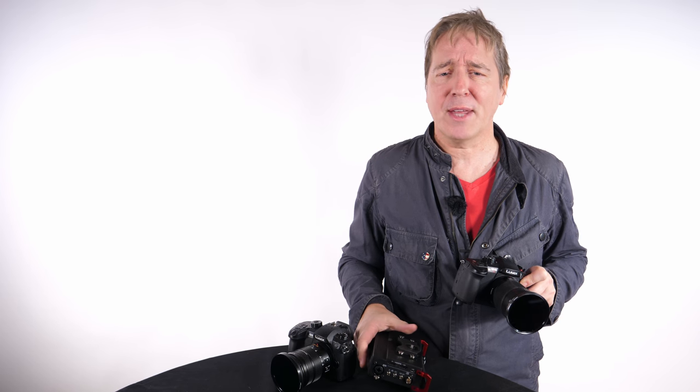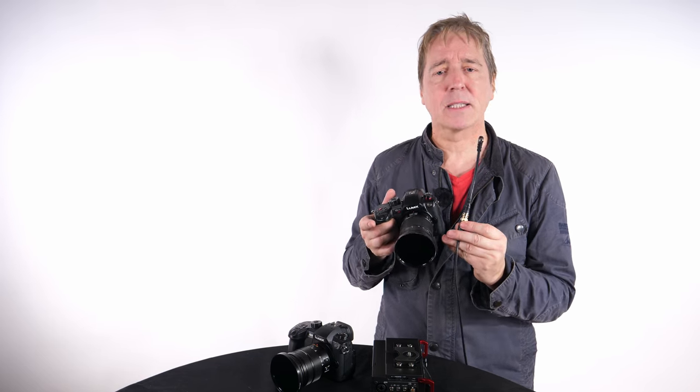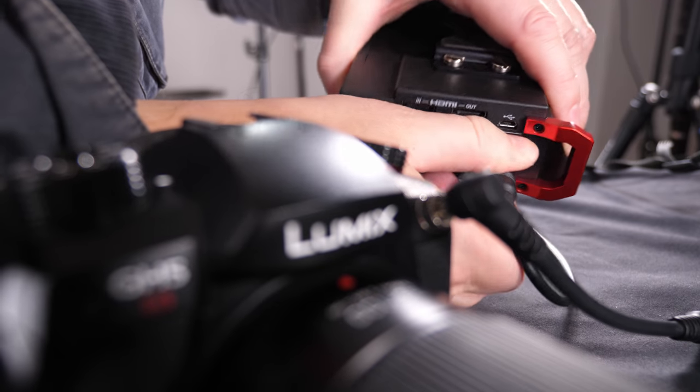We now have that thanks to a new timecode port and adapter which you can put a BNC cable on, and there you are connected up to a timecode master or other cameras and other audio equipment.